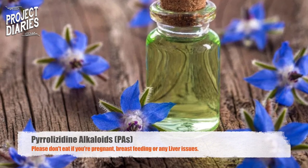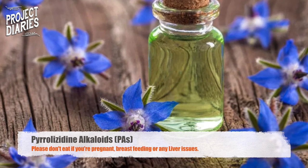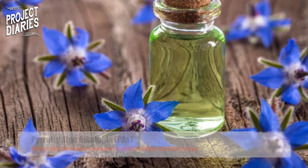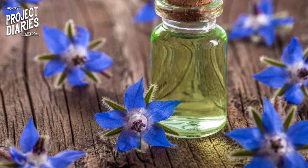Borage contains something called pyrrolizidine alkaloids and shouldn't be consumed whilst pregnant or breastfeeding. Large consumptions can also make liver disease symptoms worse, so if you have liver problems please don't consume these. Also, some people have been known to have allergies towards edible flowers, so please don't gorge on these if you're eating them for the first time.